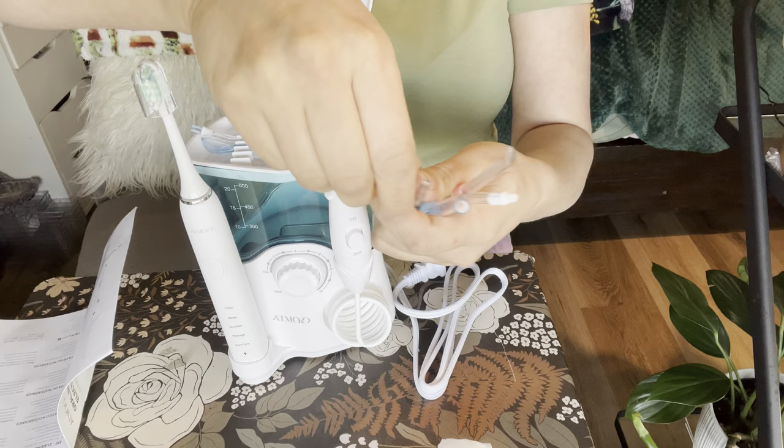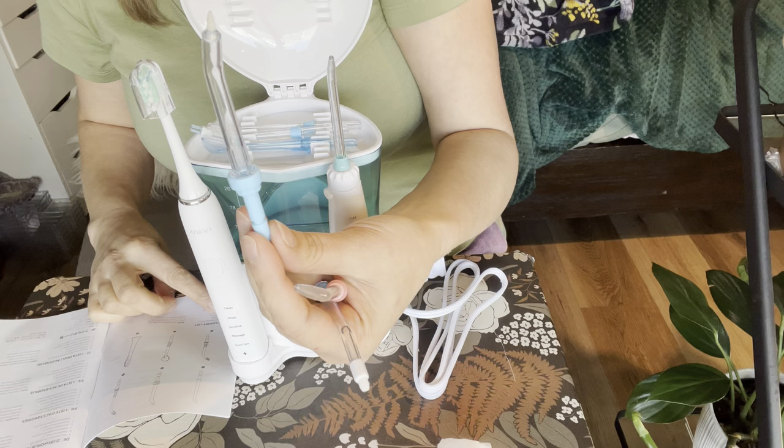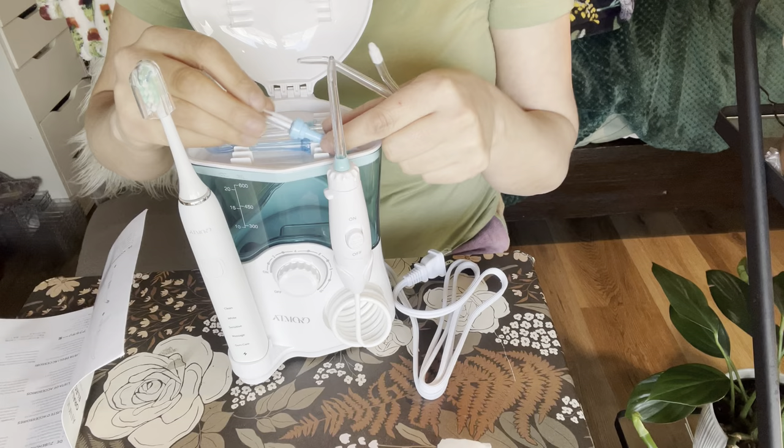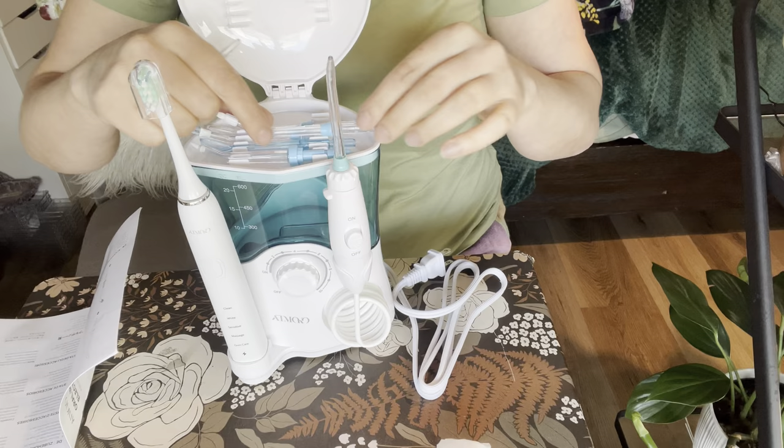This one has a little silicone piece on it and that is an orthodontist tip. This is actually good if you want to get between your braces — if you're scared about breaking them and you really want to get up in there. I highly recommend this one. I do have braces and these are actually amazing for braces. It also has another one with a brush on it — a little tougher brush.